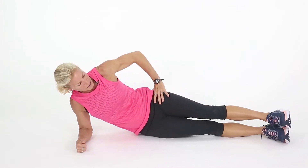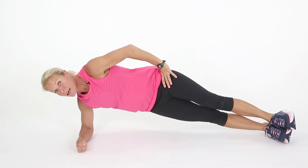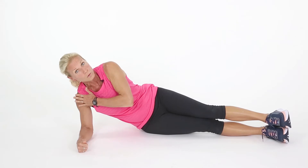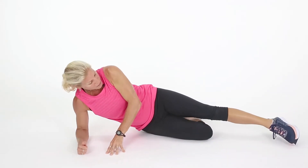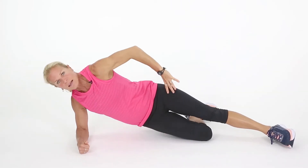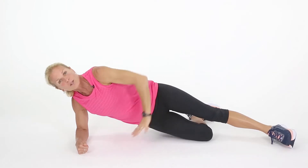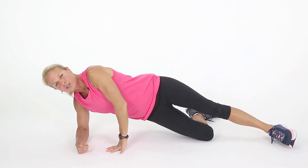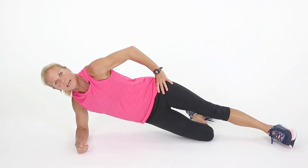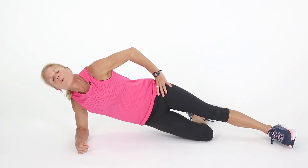Now to stack your feet — some of you are more advanced. You're welcome to try it that way, but it does put more load on that shoulder. So if you have shoulder issues or you're not as advanced, put your knee down. This works for everybody. If you're more advanced, stack the feet together. If not, drop to the knee, and that's just fine. I'd like your hand up here if you can. And let's hold that — five, four, three, hold it up, two, one. Very nice.